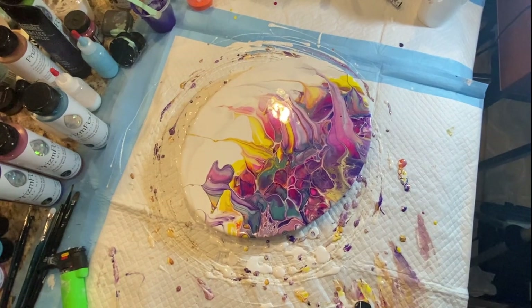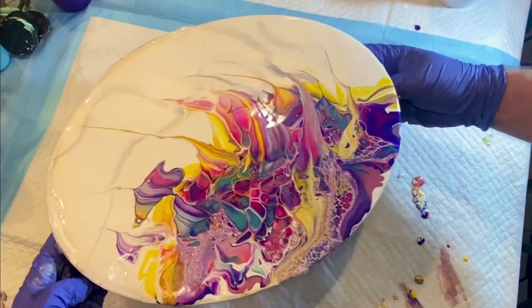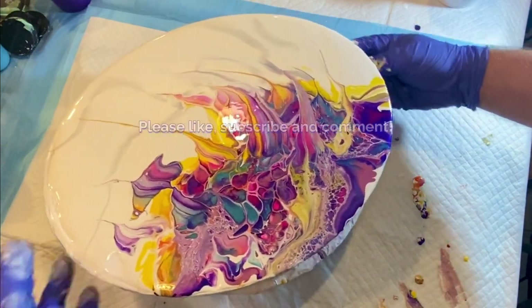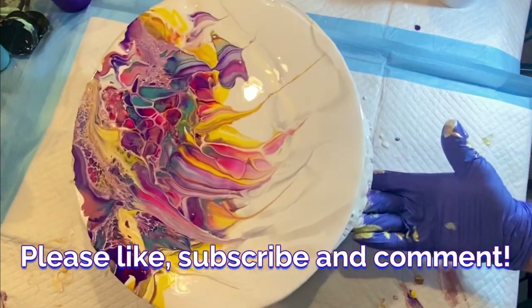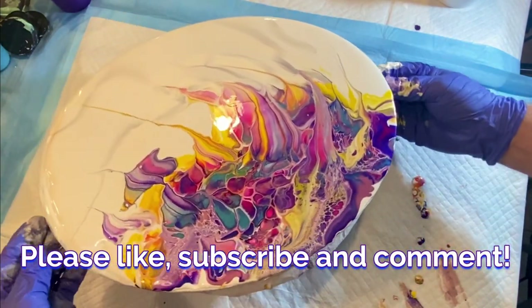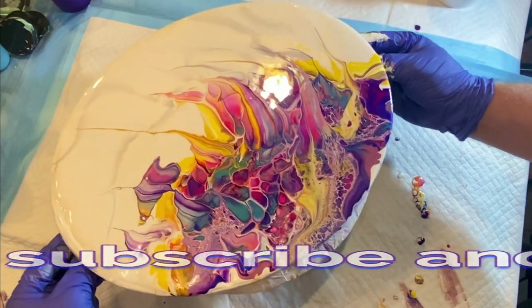So if you are enjoying this video, please go ahead and give me the thumbs up and like the video. And then subscribe to my channel and ring the bell so you'll be alerted when I upload new content, and leave me a comment because I really love to hear from you.